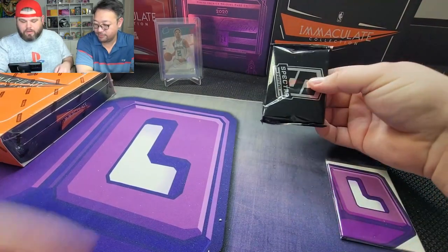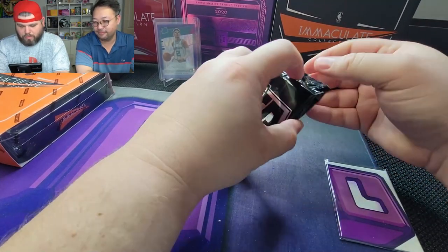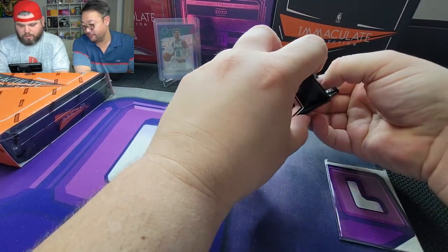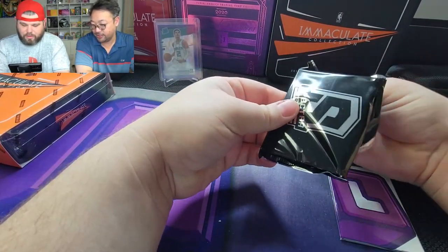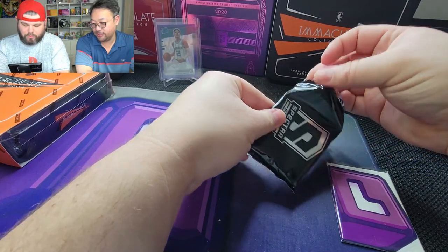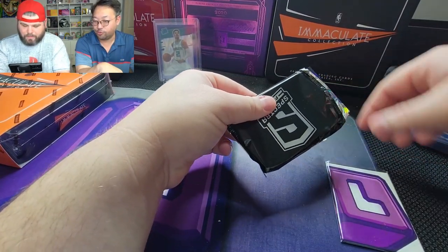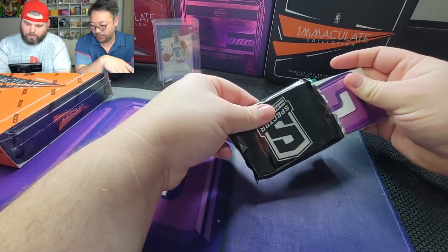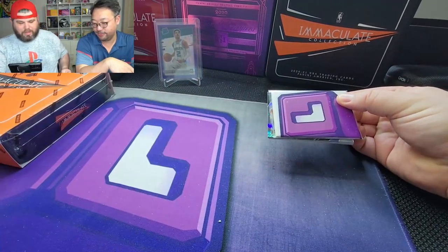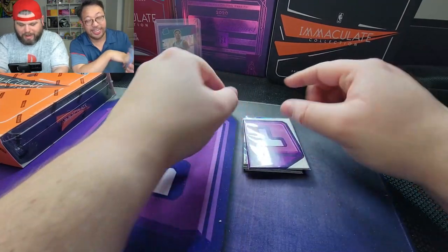We're going to use our splitter here so we don't see the back card or anything — we truly want to get the value out of this. Hopefully it'll be a low investment but a big return. Plus it's just interesting to take a look at these two products; they're both one-packers.